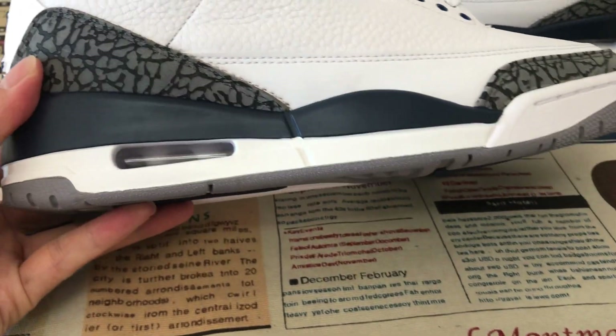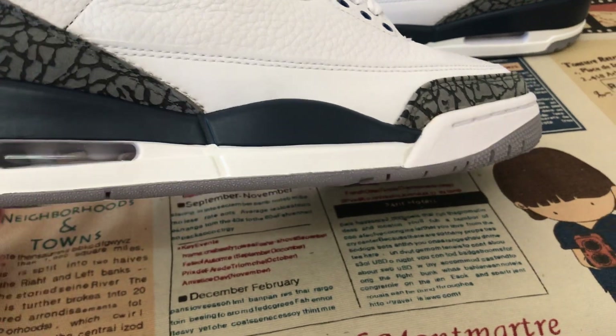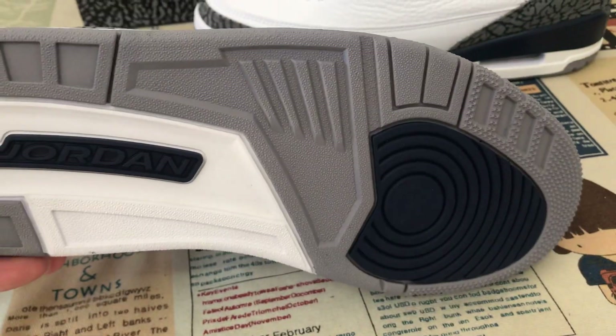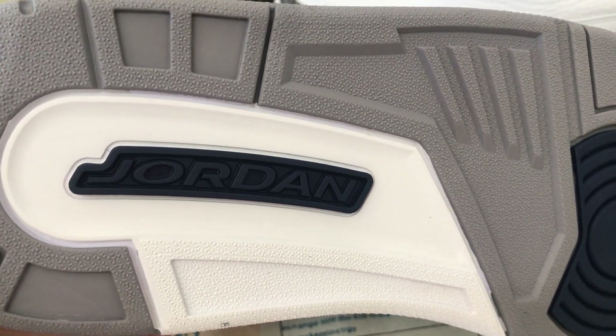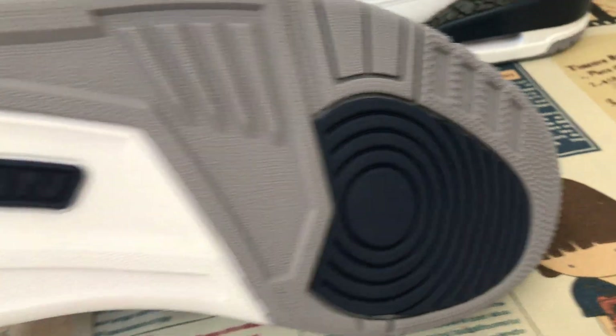In the inner sole with the white Jumpman logo. White and the midnight navy color. Pure midsole with white. Feed-through bag inside. Navy color logo also, with the navy color Jumpman logo on the outsole also.